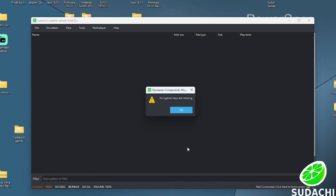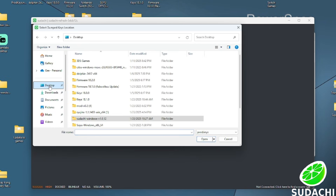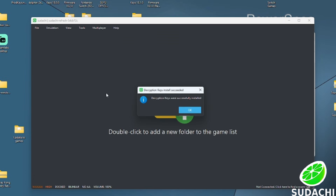That message is telling us that we have to add our keys to the emulator. Go up to where it says Tools, then go to Install Keys. Find the file where your keys are located, select it, and press Open. You should see a confirmation and your keys will have been successfully installed.